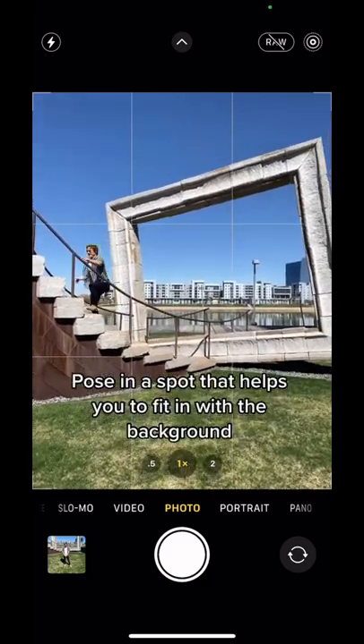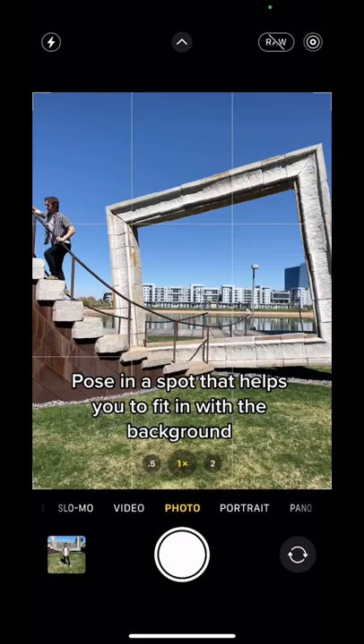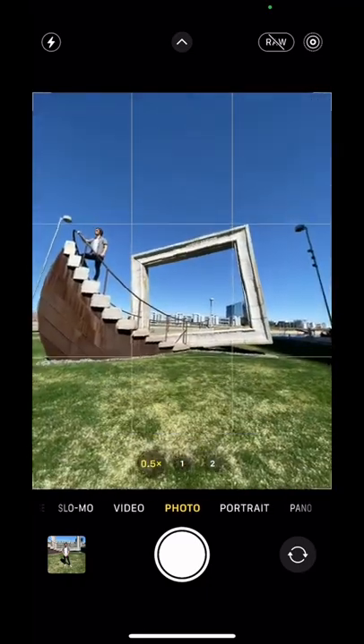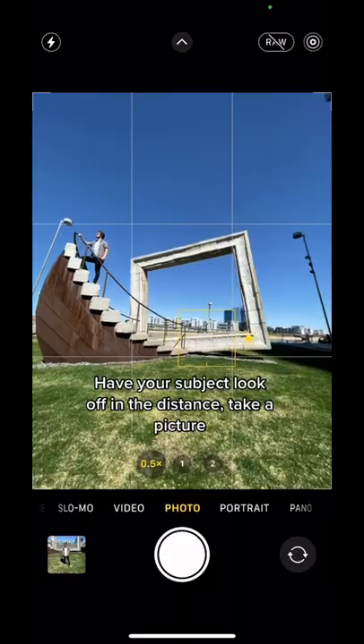Then you're going to want to pose in a spot that helps you fit in with the background. After that, go on a 0.5 zoom, lower your camera down, have your subject look off in the distance, and take a picture.